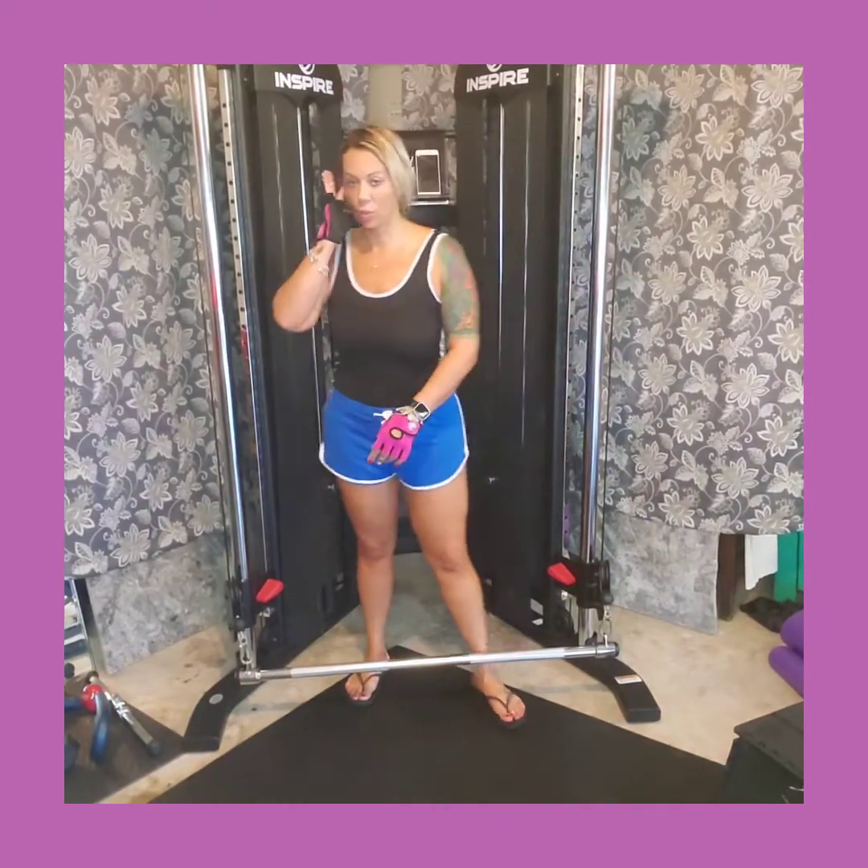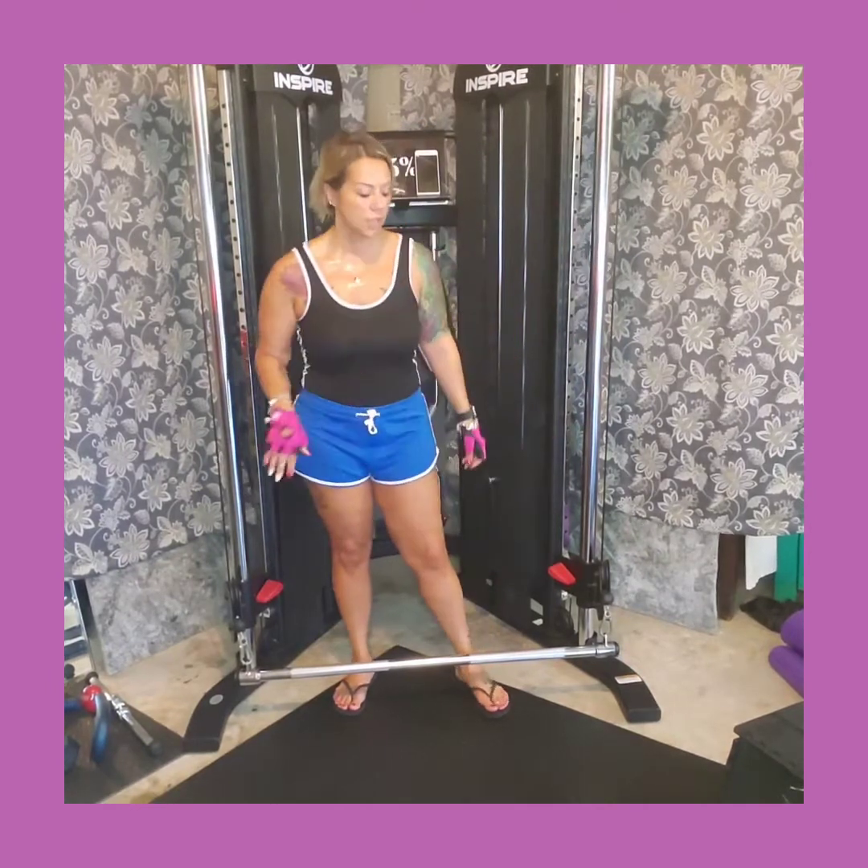We're about halfway through. This next one is going to be a bicep curl. With the long bar I like it because you can do close grip, medium, or wide to work the different parts of your arms. I'm going to go with the medium grip. My starting point is at my pelvic area — get your feet grounded. I keep my elbows close to my side to keep my arms straight throughout the movement.